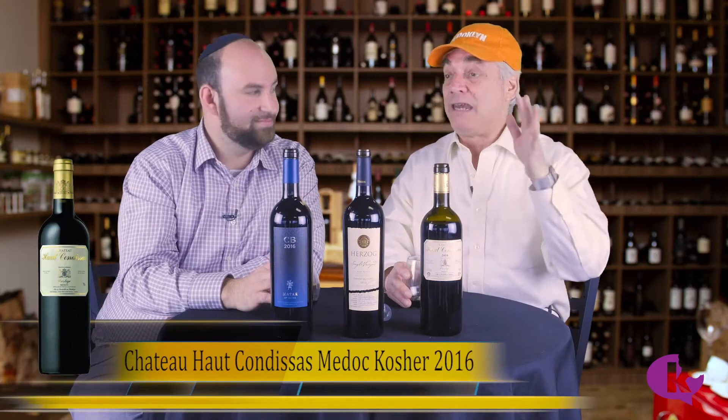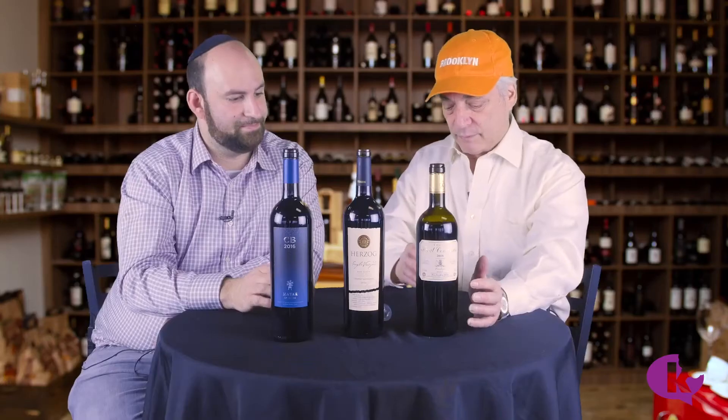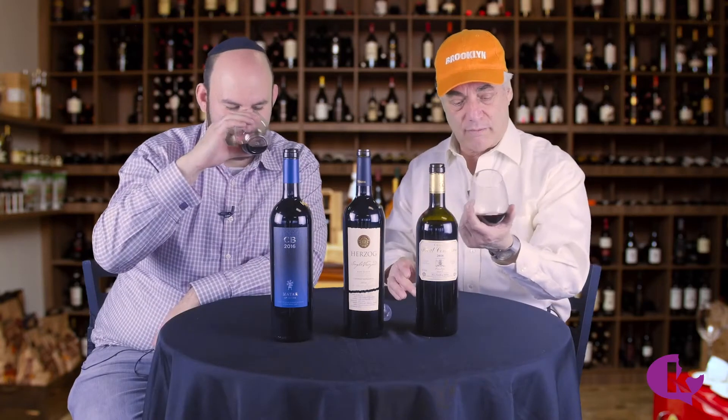So we're going to start with the Hot Kandisas 2016, considered an amazing vintage. Hot Kandisas is a non-Jewish, non-kosher chateau well known for its wine, and this of course is a kosher run of exactly the same wine. And 2016 was a great vintage.